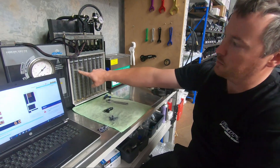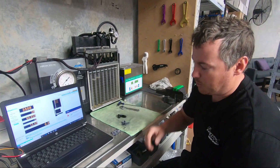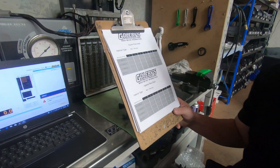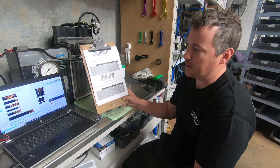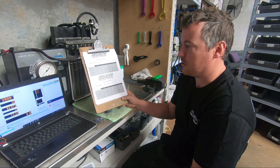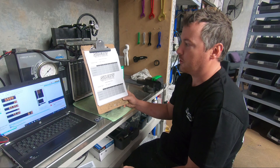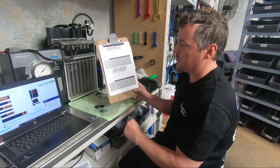The point we're making is you can make them even better by separating them into three groups at multiple operating conditions. Just because an injector flows the same at one condition doesn't mean it will at another. We could test 20 different conditions but that's extreme. We've picked the conditions where they vary the most, after flowing hundreds of injectors. We know they flow well at high pressure because Bosch already flows and colors them there, so we test ours at 43 psi — where we've found they vary the most.